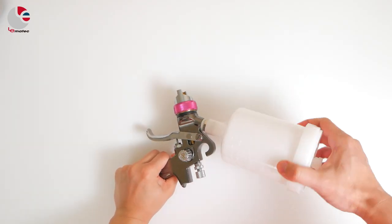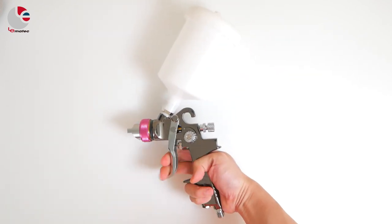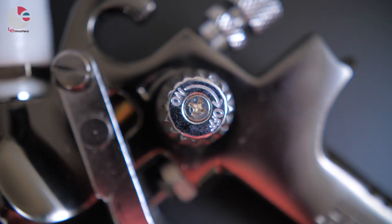Moreover, all Lematec products are developed, engineered, and tested to bring you the convenience for all of your workshop activities. Start enjoying the Lematec HVLP spray gun. Happy spring!